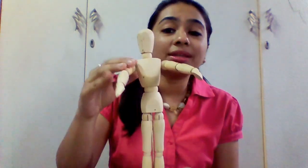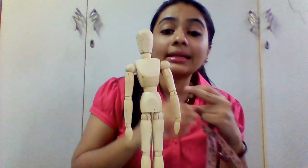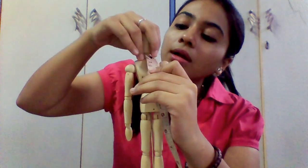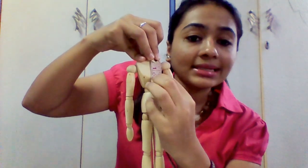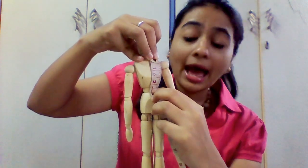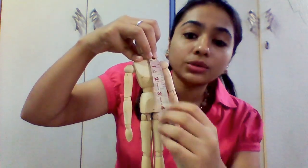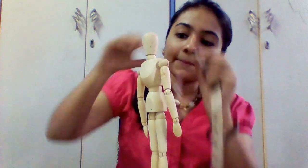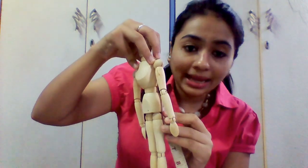Then we are going to measure the vertical measurements. First comes the chest length — that is from the shoulders to the chest. From shoulder to waist is the waist length. Make sure you are measuring the waist, not the lower waist. Then from shoulder to hip is the hip length, and for that we have to measure from the side.